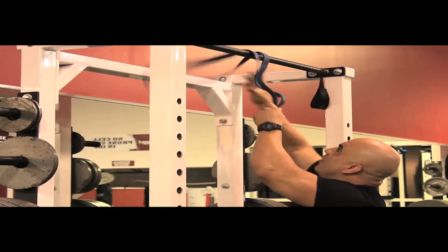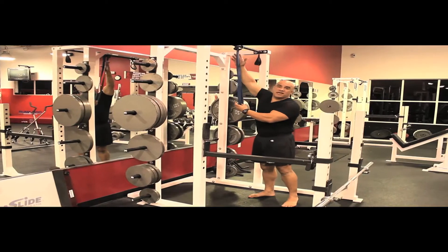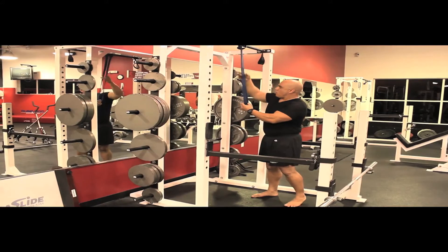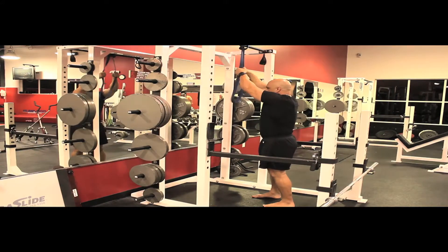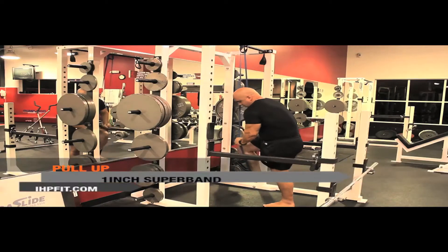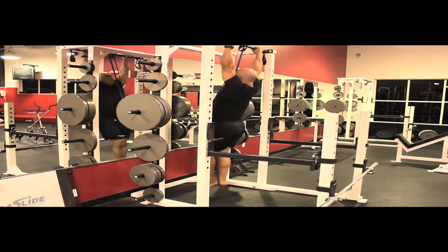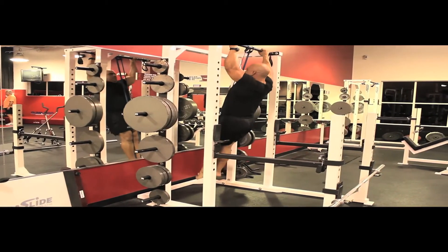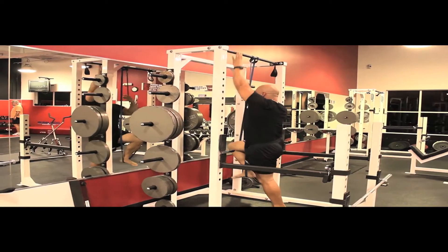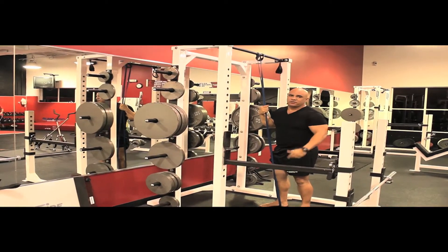The set up is simple — over, through, you're ready to go. All you have to do is set up your super band over a chin-up bar, bring it down, put your foot in, and a pull-up becomes an easy exercise to do.